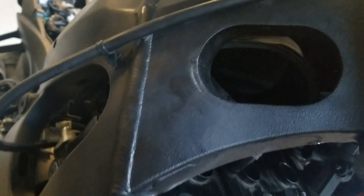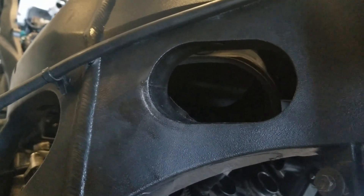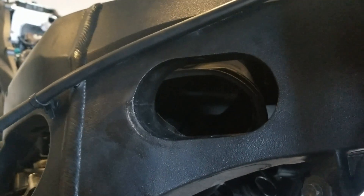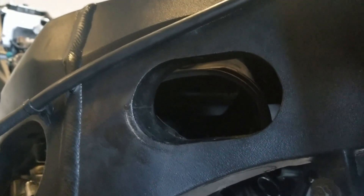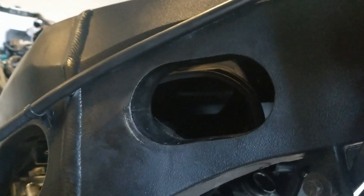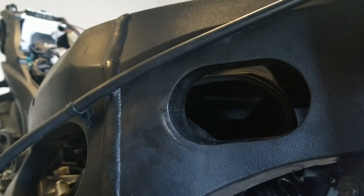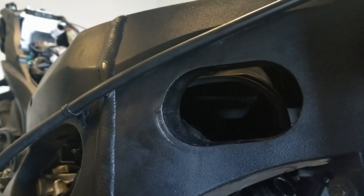I don't know how big a deal that really is, but I feel like I would be choking the bike from some air. The other one sits on the frame perfectly, the gasket is nice and tight. I just don't like the way this one fits in there — it doesn't make me feel comfortable. If you guys think it's a big deal, let me know.